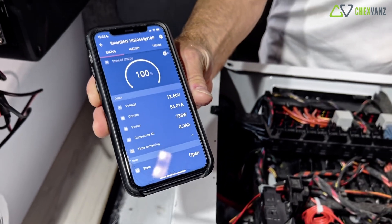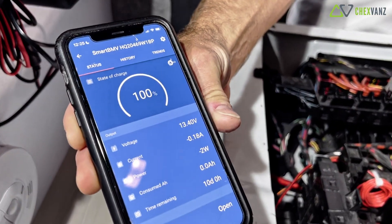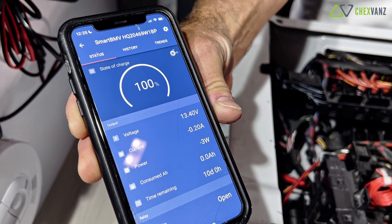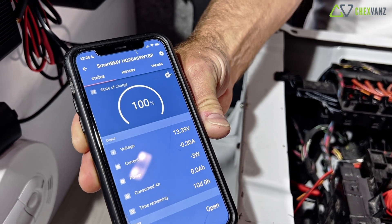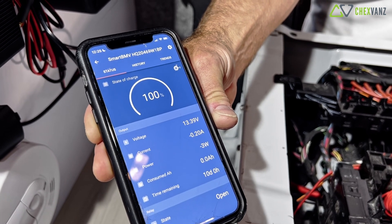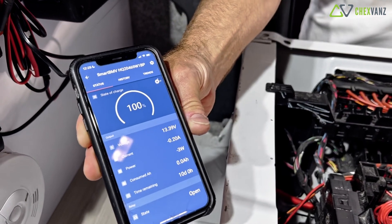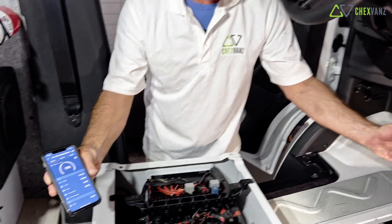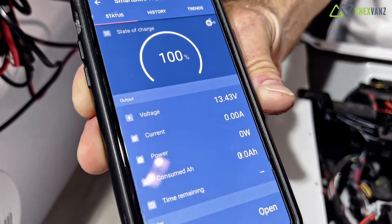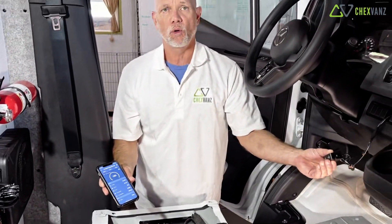Now, if we were to trip the breaker — I'll reach down here and trip this breaker — you'll notice the voltage starts to decrease: 13.4, and you can see it slowly coming down to 13.39. I'll come in here and reset this breaker. Boom — 13.6, 6.1, 6.2 — we start climbing again. I'll turn my switch to the off location and we start to decrease again. So this now provides an ability for you to control when you want to alternator charge or not charge your battery bank.